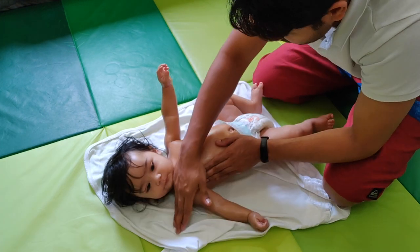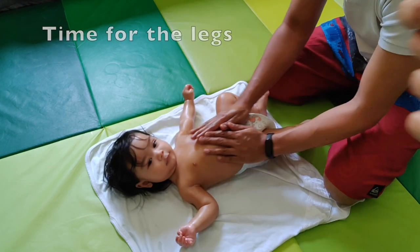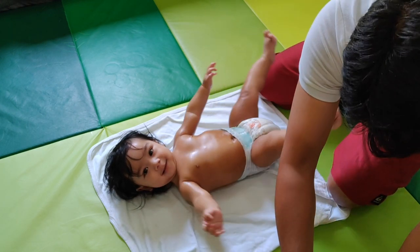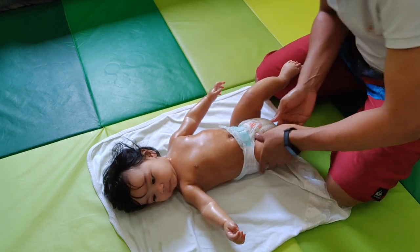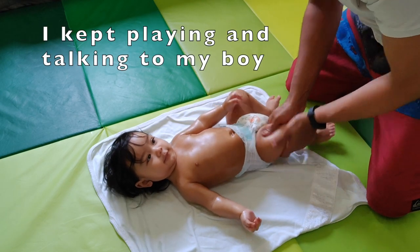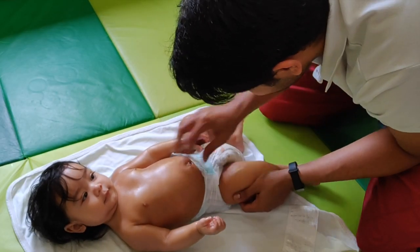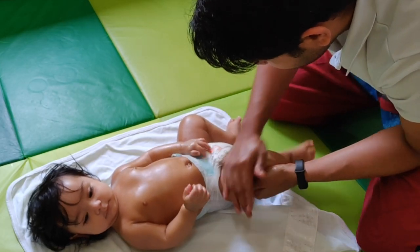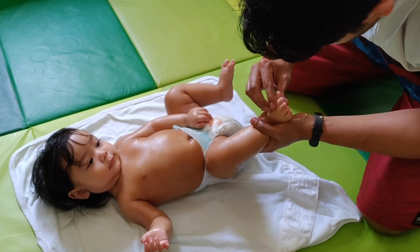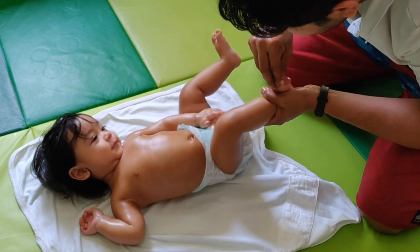Okay, the neck, the shoulders — let's move to your legs. Toes — just pull them nice and easy: one, two, three, four, five.